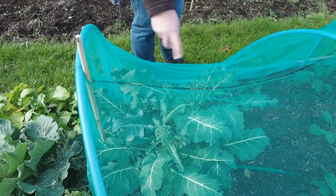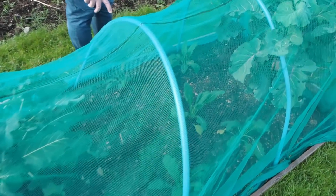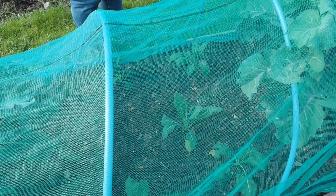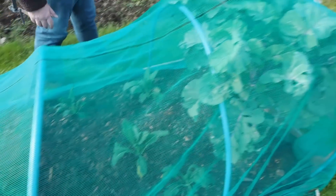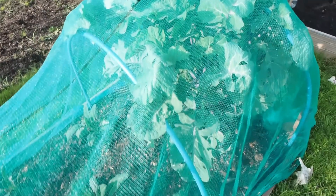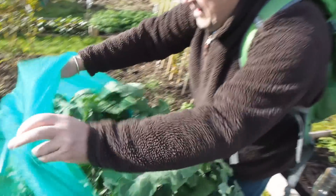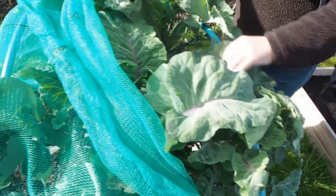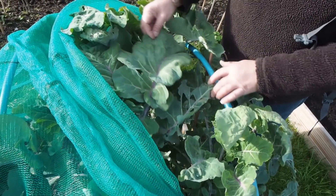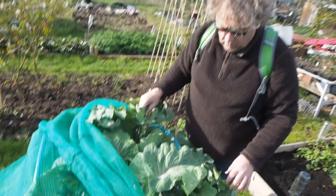We've got a few more calabrese in here and then we've got the smaller plants — I hope you can see that. The smaller plants are Cavolo nero. And this is an Indian kale — it's a perennial kale. Vivi's been talking about perennial kale; she's got a Taunton Dean perennial kale. So this is actually Indian perennial kale, which was given to us by one of our neighbours.